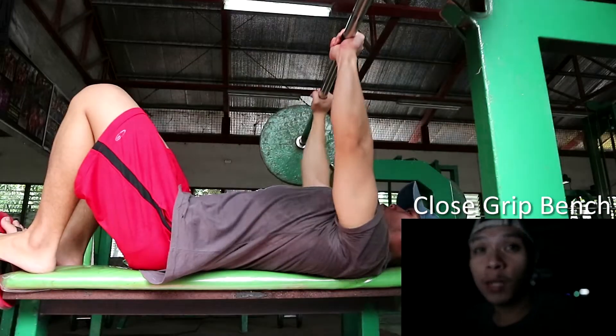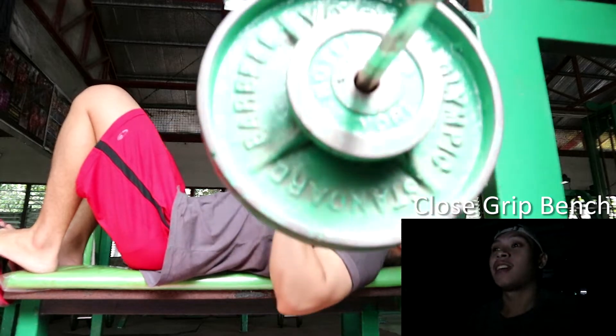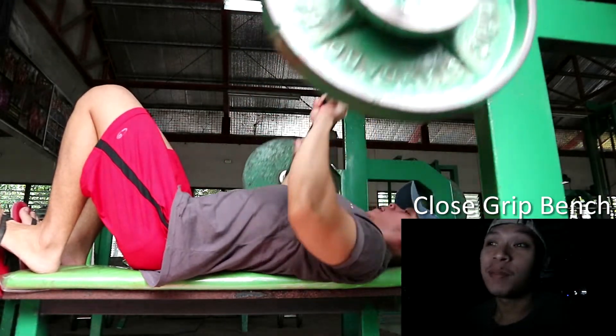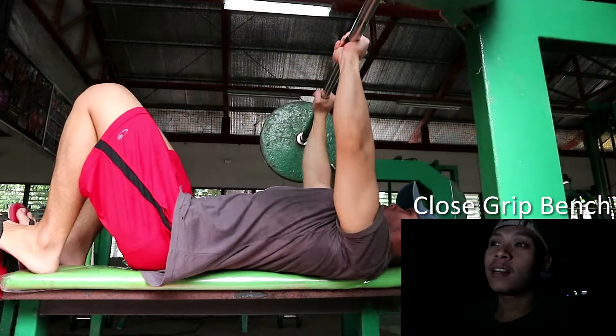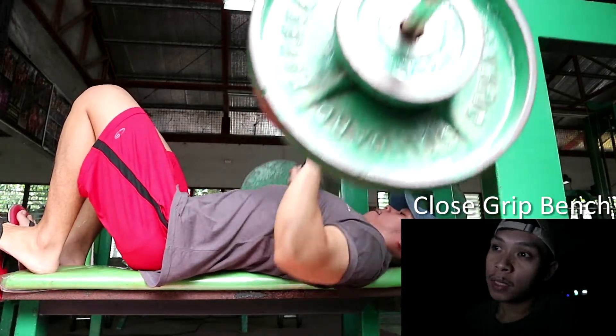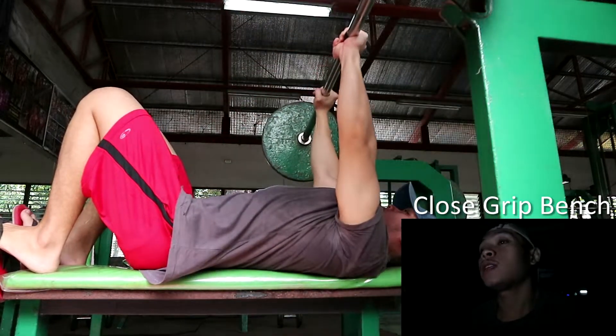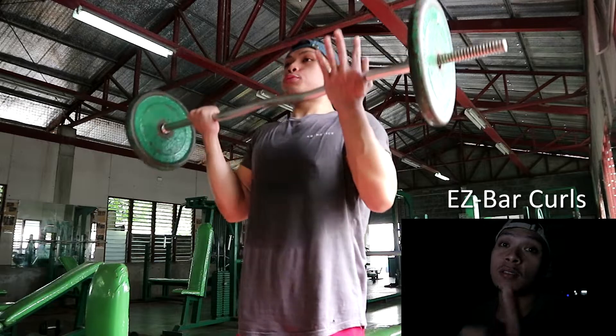Sa mga nagsasabing hindi pwedeng pagsabayin yung bicep at triceps — e di huwag, bawala kayo dyan. Full body pwede, tapos bicep-triceps hindi pwede kasi maghihilaan? Next movement is close grip bench press. Ito mas compound na to — maka-overload na dito yung triceps.